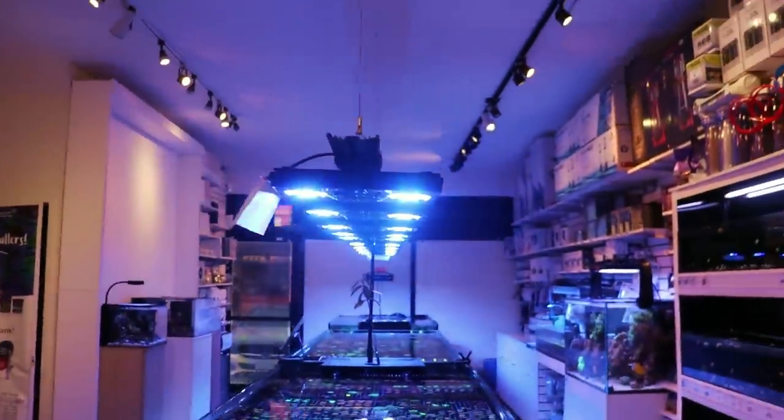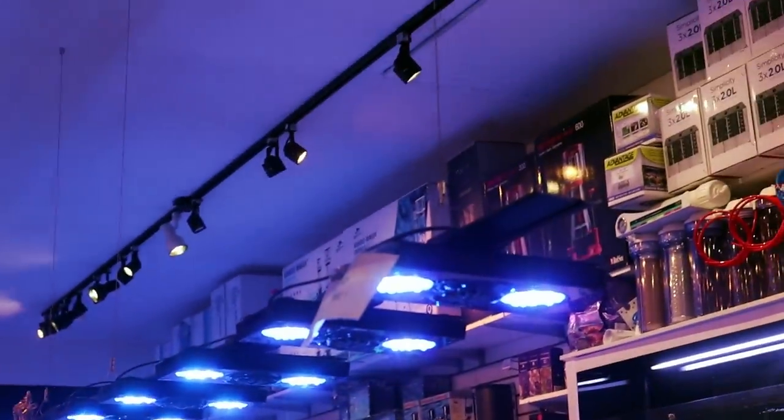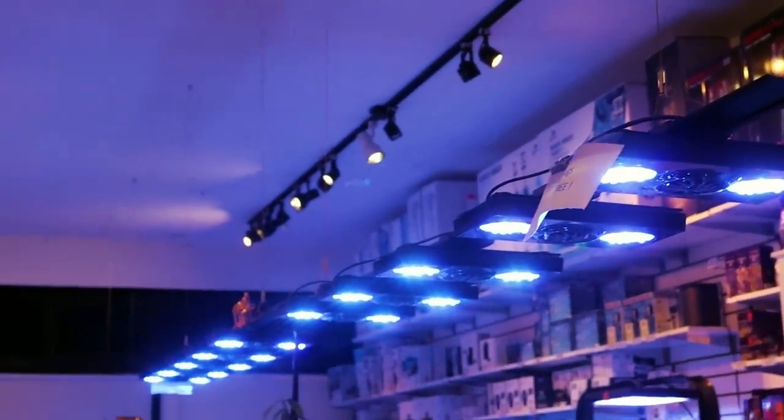At least upstairs we still have T5 downstairs. That is a sexy row of Radeons.